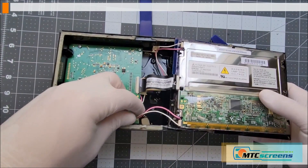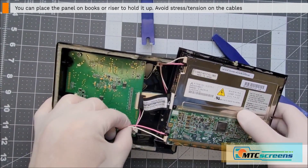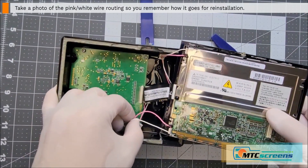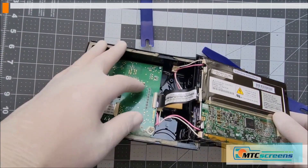We don't want to cause any damage. The first thing to undo is the pink and white power wires — those are held in place with little retention clips and latches. Unlock those and free up the pink and white wires on both sides. That'll give you more space.